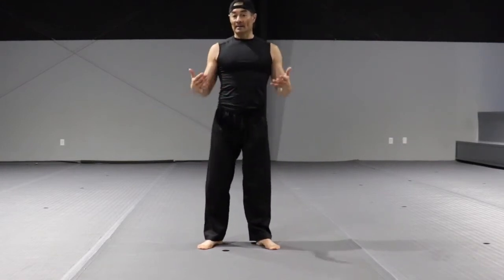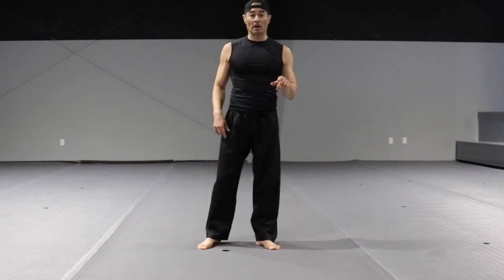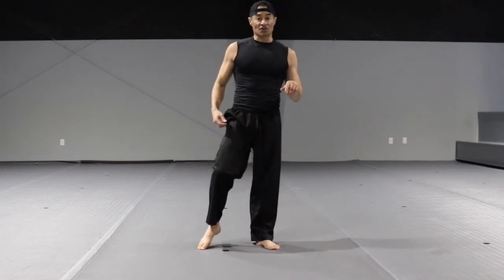The more flexible you get, the higher you can go — but in the beginning, always go low. The most important thing is the chamber: bring your knee as high as you can. And it looks like this.